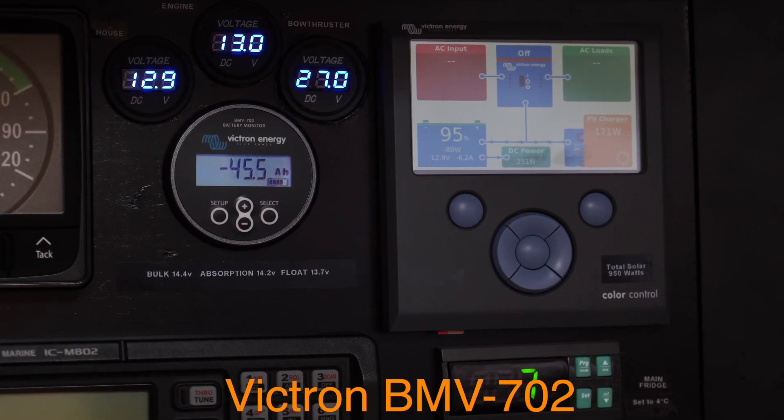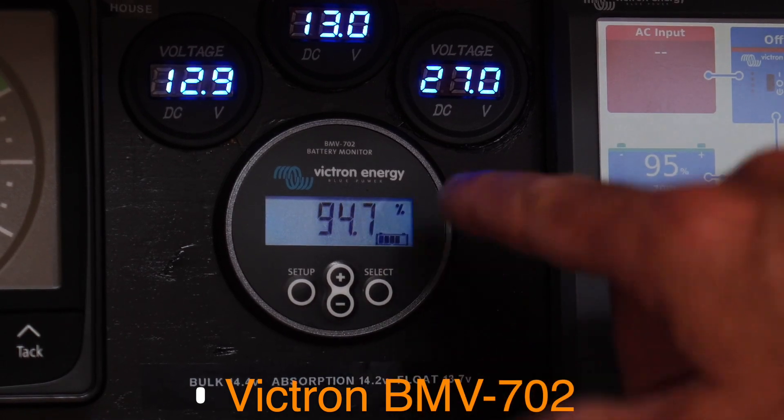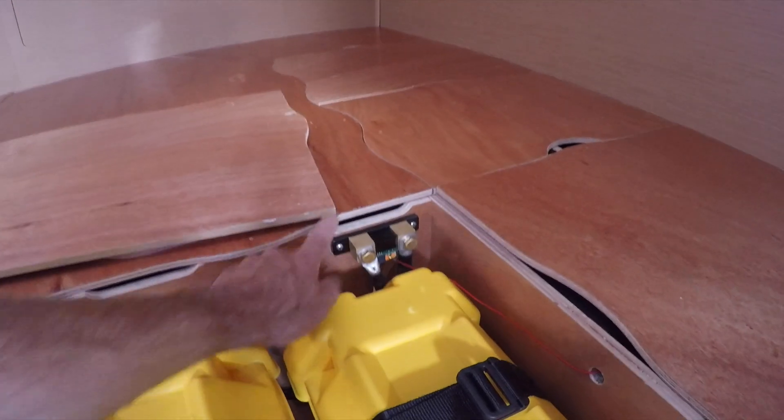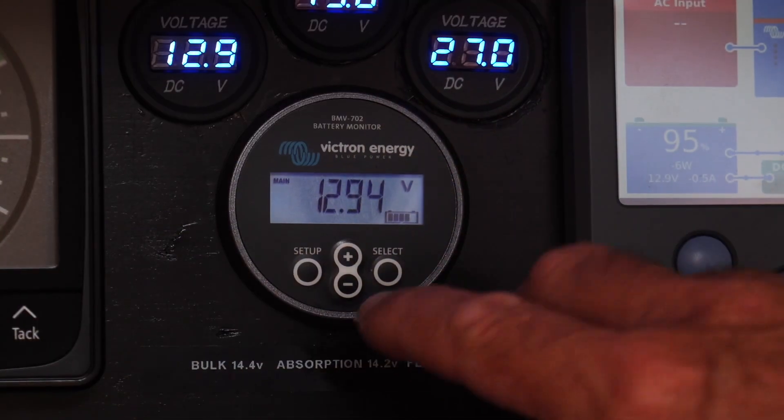Another nice addition is a battery monitor, and again Victron has a great solution called the BMV, available in a couple of different models. We have the model that manages one bank and checks the voltage of a second bank — connected to our house bank, it shows how many amps are going in and coming out and checks voltage, while also monitoring our engine battery voltage. That battery monitor is really helpful whether you have solar or not. It shows how much you've discharged your battery bank overnight and how close you are to a full charge, helping you decide whether you need to run a generator or the engine.